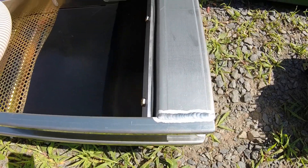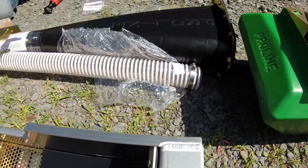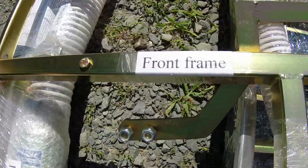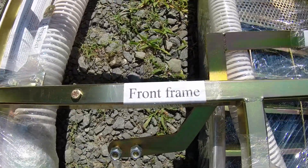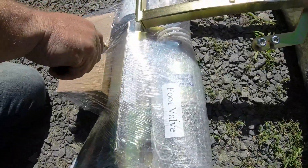Bolts and everything are going to be clearly labeled. Foot valve, T-bracket. This is the crop side. Foot valve.